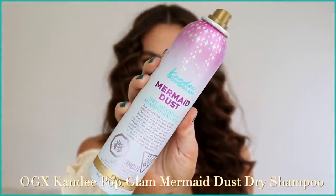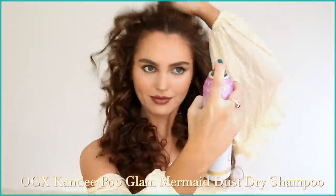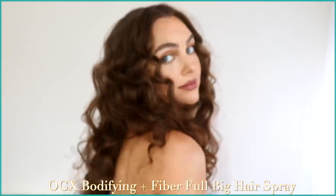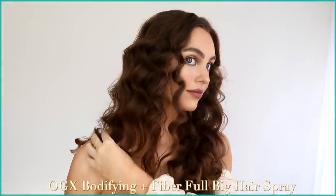Now we have tighter, grouped-together curls. I always find that with my hair in a twist the top is flat, so I like to give it a fresh look and more volume at the roots with the OGX Candy Pop Glam Mermaid Dust dry shampoo. I'm super picky about dry shampoos and this is one of my favorites. I'm really gonna start to brush out the ends for lots of length. I also style my curls with the OGX bodifying bamboo fiber full-volume hairspray — totally optional, but it gives a little more longevity to the style. This is such an amazing alternative to heat — these curls are pretty similar to what I get with a curling iron.